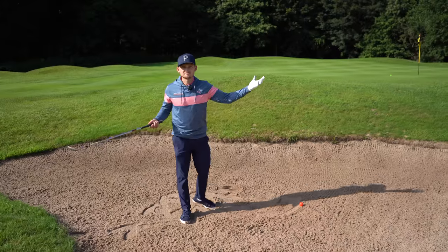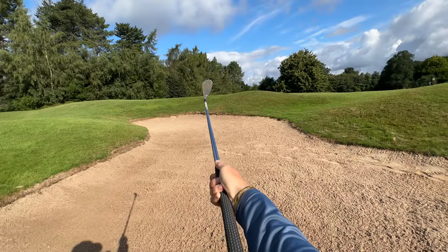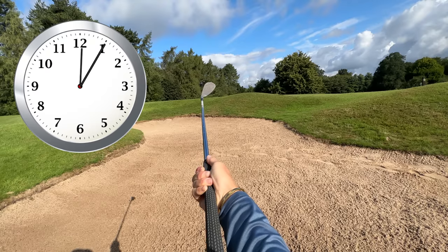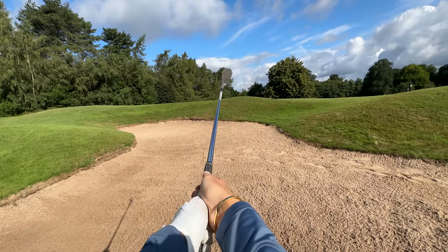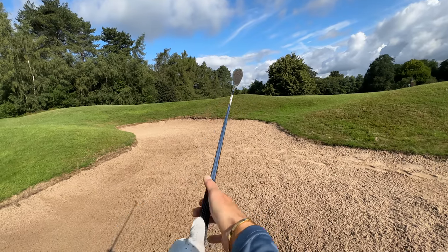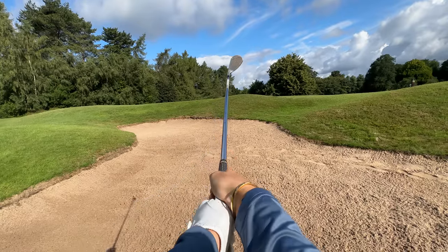First question: how open should my face be? Here's the rule of thumb — hold the club up in the air and imagine the toe of your golf club at 12 o'clock. All I want you to do is open it to 12:05. If you're left-handed, you'll be turning it to 11:55. Open it first, then put your hands on. Don't make the fatal error of taking a square grip then opening — that absolutely doesn't work. So it's: up, open, hold — that's how open the club face should be.